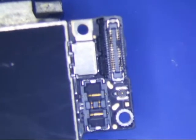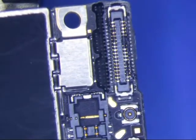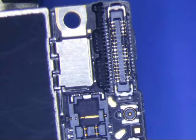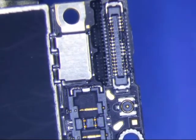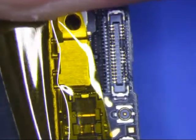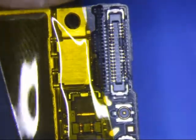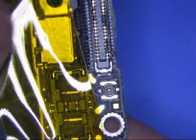iPhone 6 dock connector is damaged, so I'm going to replace it. These things are a pain in the butt — I'm going to charge 100 bucks for this because they suck. I hate doing them, and I will charge extra just because I hate doing them.